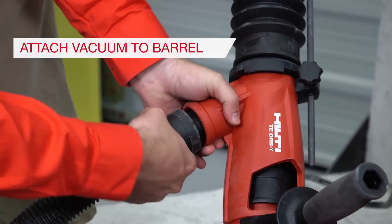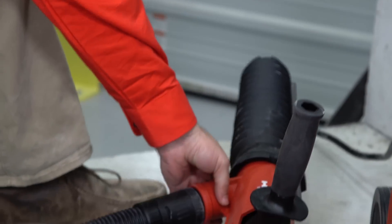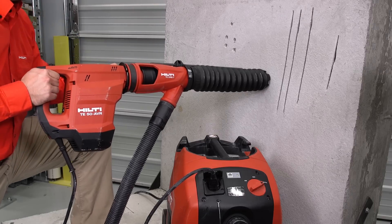Step 5: Attach your vacuum hose to the barrel. Once the system is assembled, turn on the vacuum, then the tool to begin use.